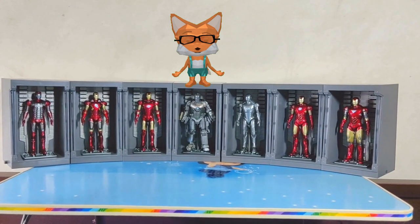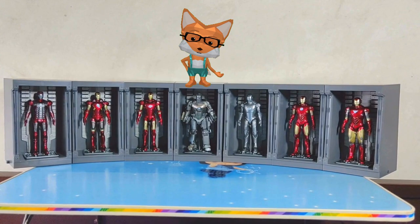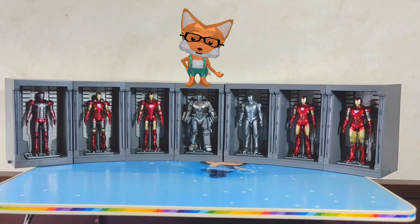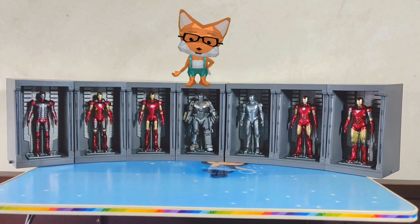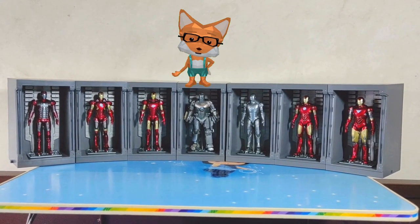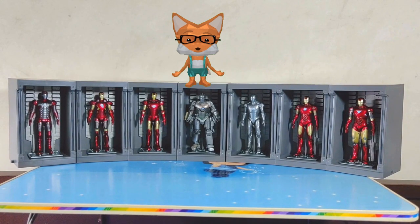These are seven Iron Man figures, each coming with an individual Hall of Armor! These Hall of Armor displays are amazing! Before we go to the Hall of Armor, let's review the Iron Man figures individually. I will review them in random order without following the mark number sequence! So let's dive in!